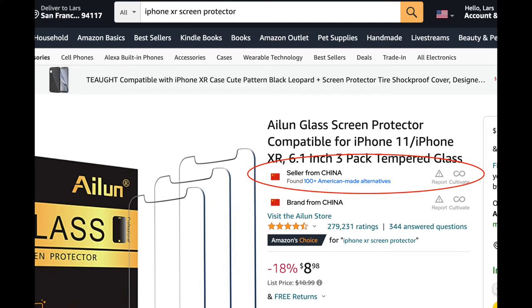I went to Amazon and used the Cultivate Chrome extension — you can also use it on the Brave browser, there's somehow like similar source code or something. And lo and behold, went to Amazon, found an iPhone screen protector, and Cultivate popped up on the Amazon product page and said there are American made alternatives. And I was shocked — I was like, yeah, right, okay.